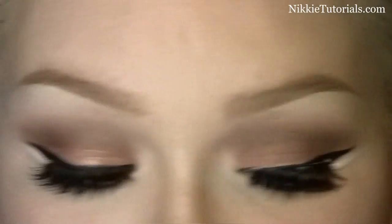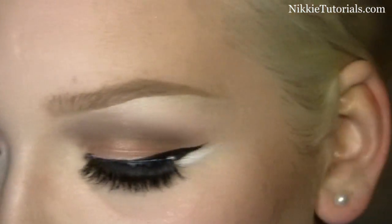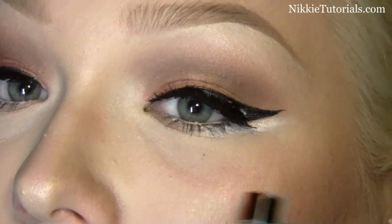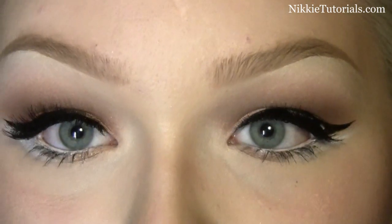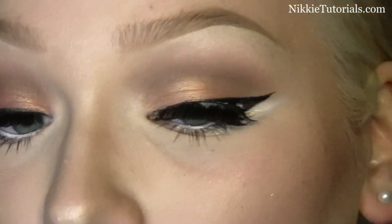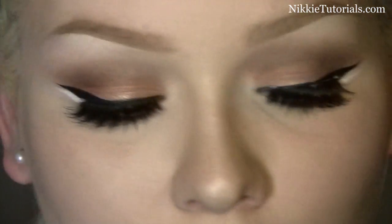Can you see that white? That is glue and it will dry. I always like to go over the eyeliner one more time just to get the perfect flowing line and to hide those lashes even better. So I'm just going to take my eyeliner again and go over it, and then I will be back for the lips.